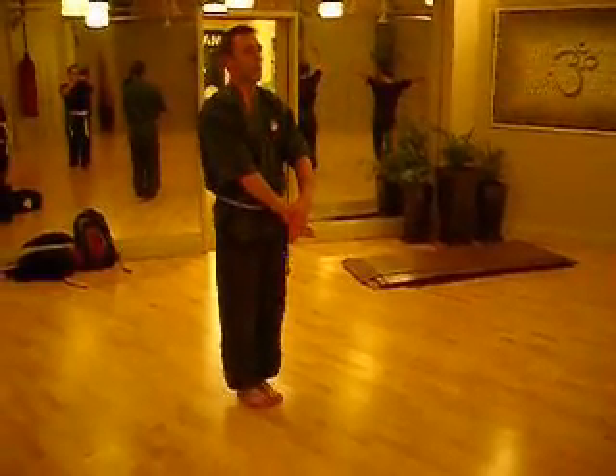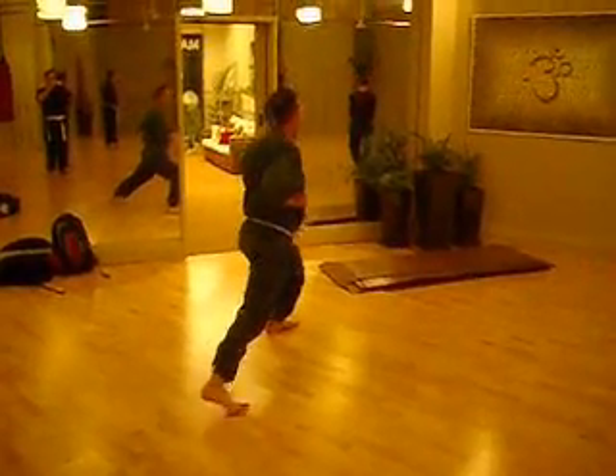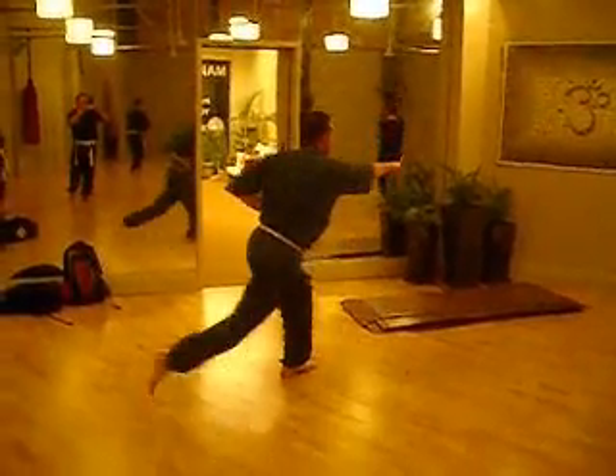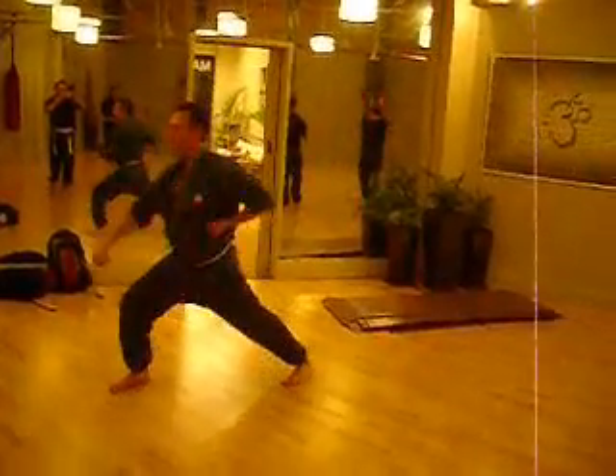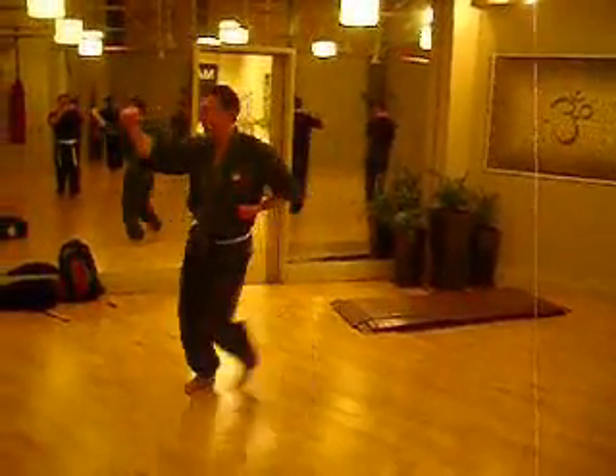I'm going to take a step, turn, block, step up, shimmy, step up, step behind, load, block, pull back.